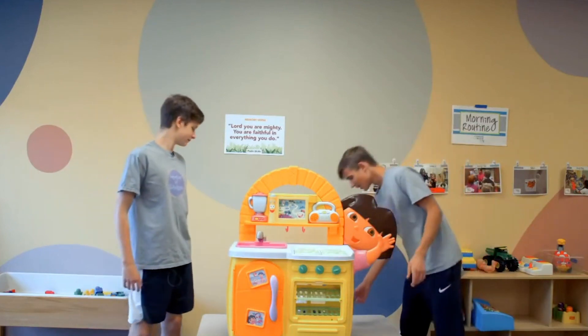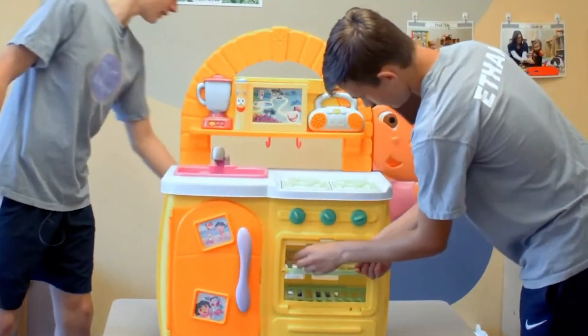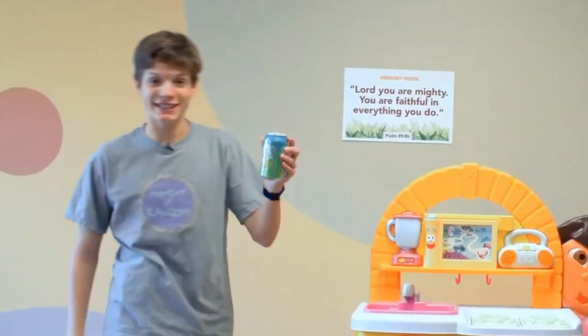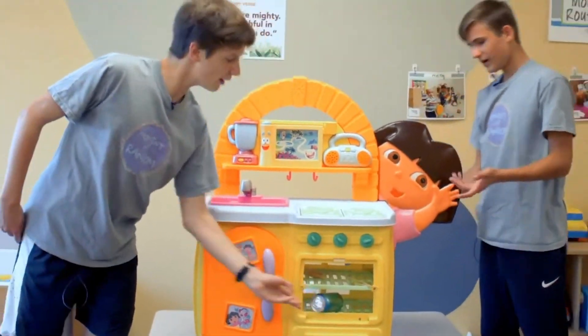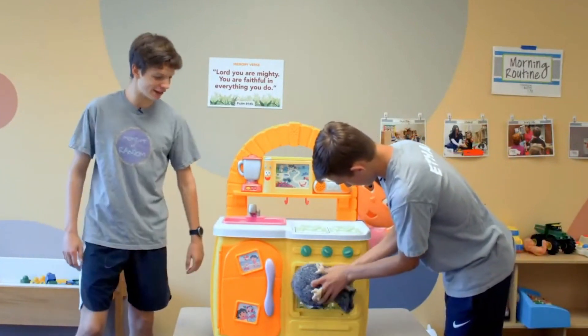Now we brought a couple ingredients with us. I got some wheat, so I know that we need wheat. I got some baking soda. Yeah, we have baking soda, and then, you know, I don't know — eggs, chicken — it's the same thing. Same thing, yeah, it shouldn't really matter.